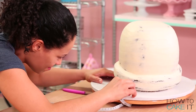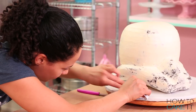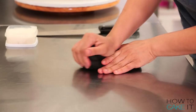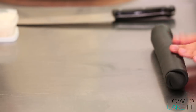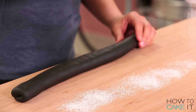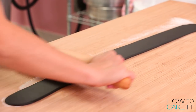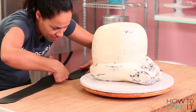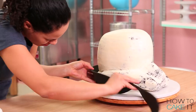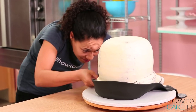Before covering my Stormtrooper helmet cake in fondant, I'm going to build out parts of the cake with fondant underneath to help me reach the shape I'm looking for. The first thing I did was roll a big black band of fondant and cover the bottom of the helmet, because you would pick this helmet up and put it on. I wanted to give the illusion of space underneath, and then I began to build out areas of the cake with some white fondant.